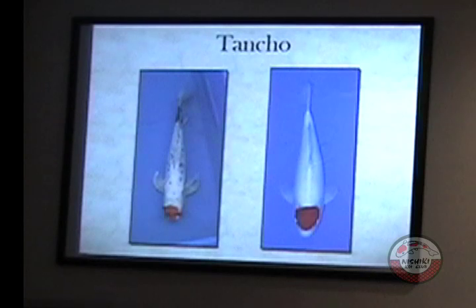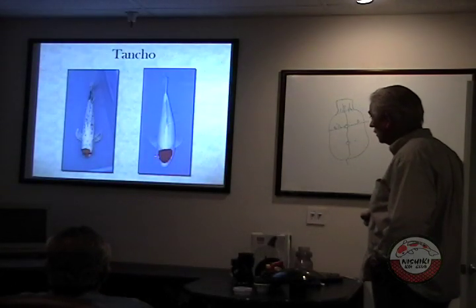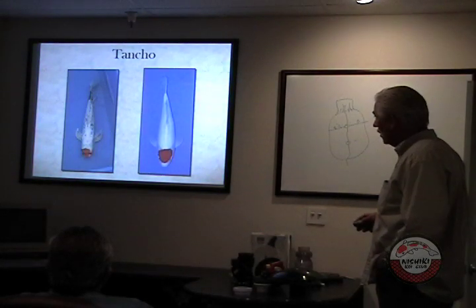It's just luck of the draw that they turn out this way. You breed two tanchos and it doesn't mean you're going to get tanchos. This is just a kohaku — it just happened that the red only showed up on the head. Would that one be considered a tancho because it's not all-white?